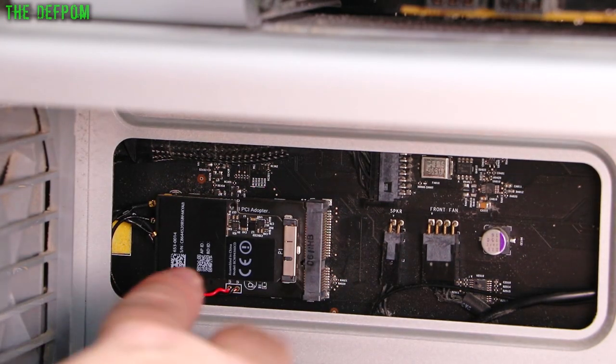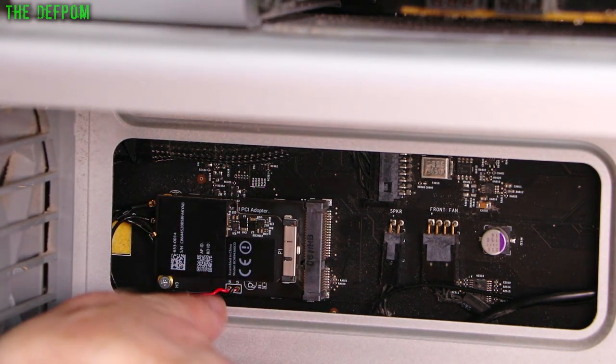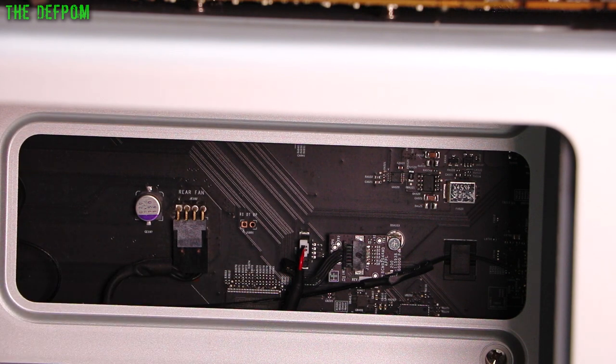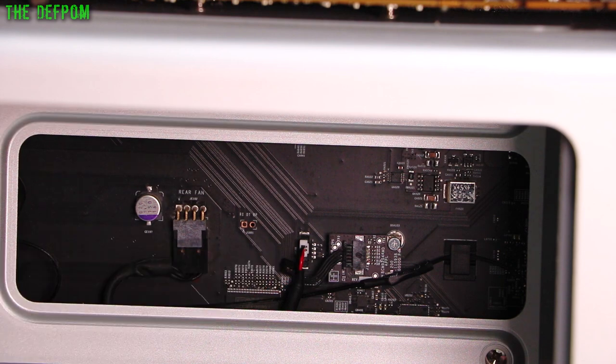I've got it mounted in there — it's a bit fiddly but it's all in. Now these cables — there's a red and black wire, but they're not actually power wires, they're data wires: data minus and data plus. That's USB communications. This connector is using the top two pins — data minus going to the top pin, data positive going to the second pin down. That's basically installed now. That end's done, this end's done. We'll put the CPU card back in and fire it up and see if it works.